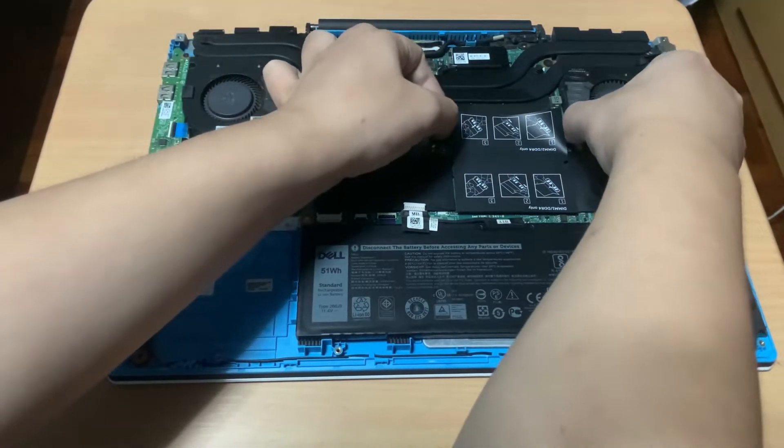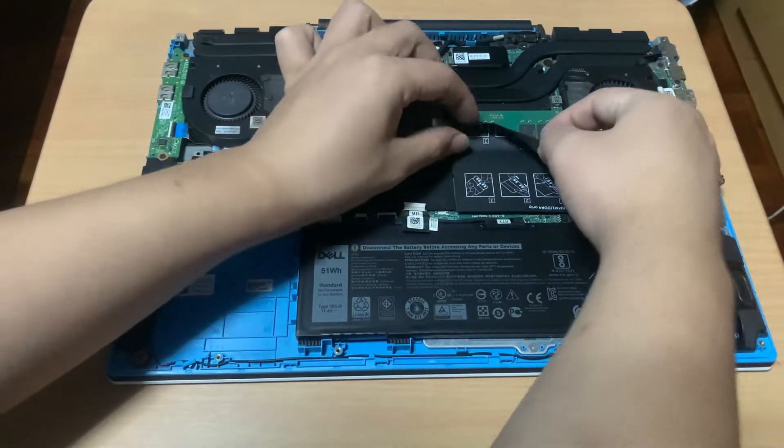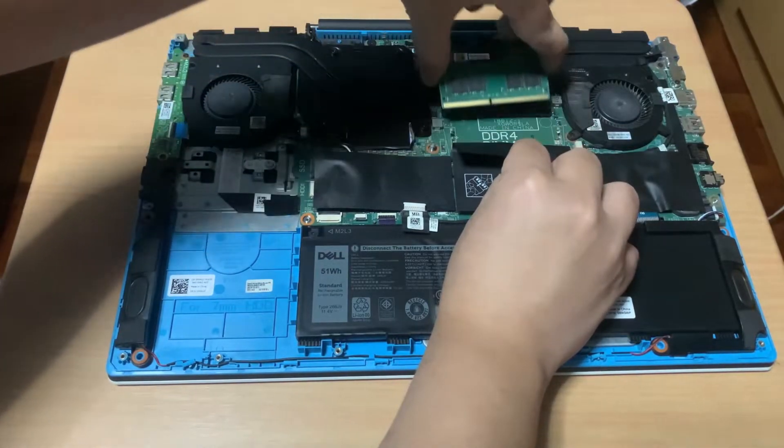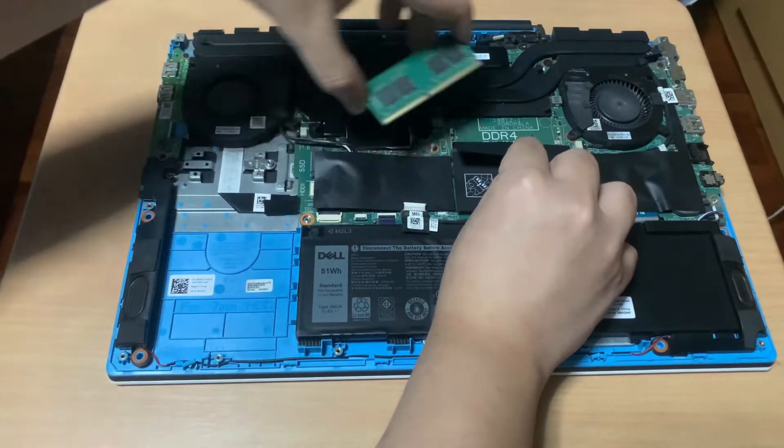To remove a RAM module, simply pry the two clips on the side by pushing them away from the RAM module, and the RAM module will lift up so you can remove it. Now I'll just put the RAM stick back.